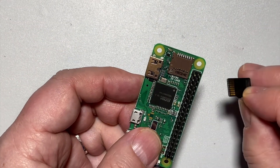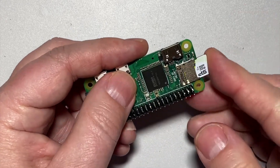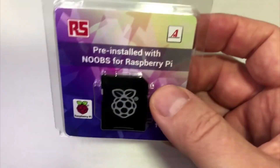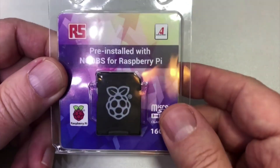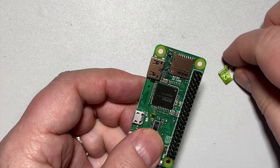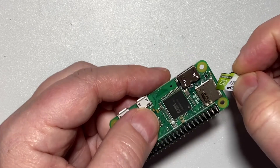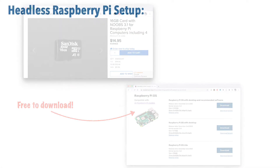Before a Raspberry Pi can do anything, we've got to give it some software. While on a typical computer your software is installed on a hard drive, on a Pi we're going to install the software on a micro SD card. It is possible to buy an SD card that has the Raspberry Pi operating system already on it — this version is called NOOBS, which stands for New Out-Of-Box Software. But if you have an SD card lying around, we're going to show you how to install the Raspberry Pi OS over the internet.